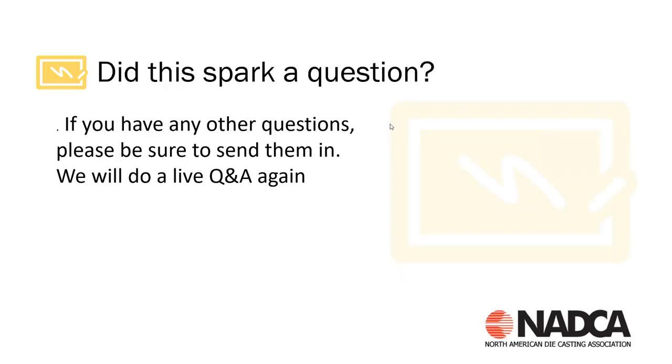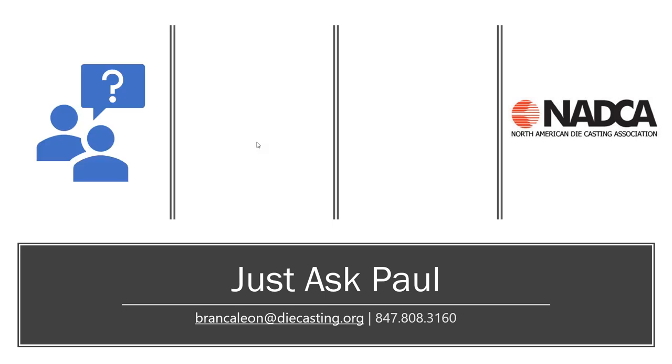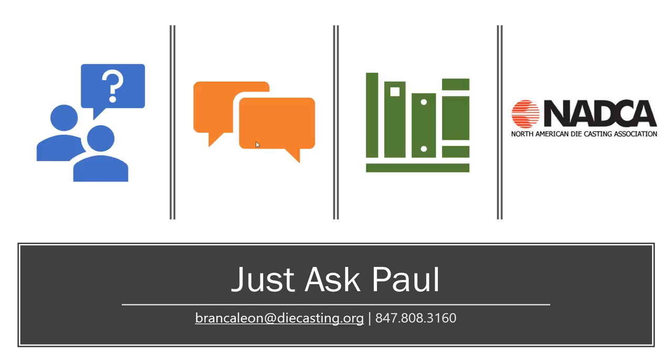I want to thank everybody for coming today. If you have any questions or want to have discussions, you can send those questions to me personally or use the spreadsheet that Athena has set up. We'd be willing to take a look at those, have that discussion, and help you solve those issues. My email and phone number are listed so you can contact me at any time.